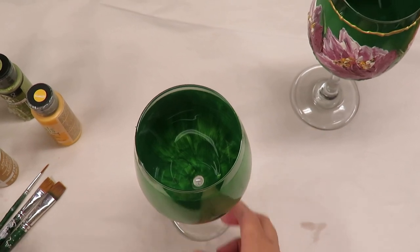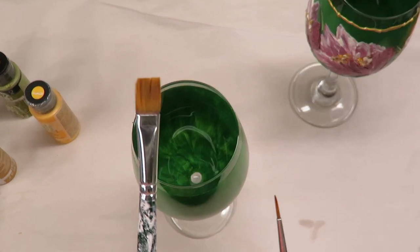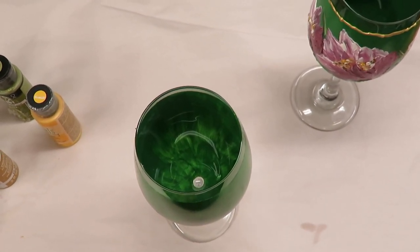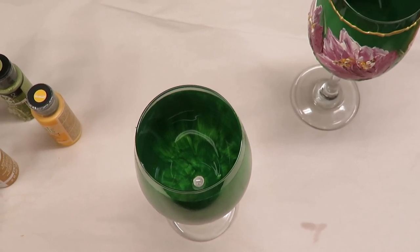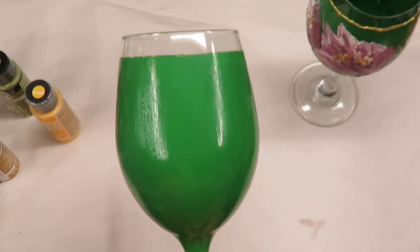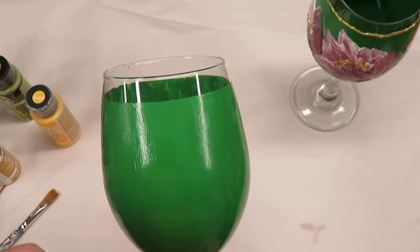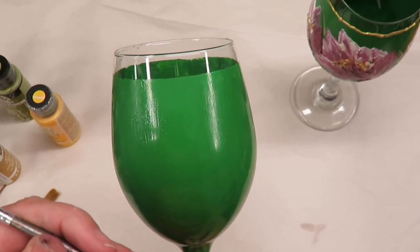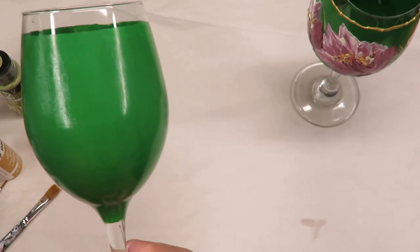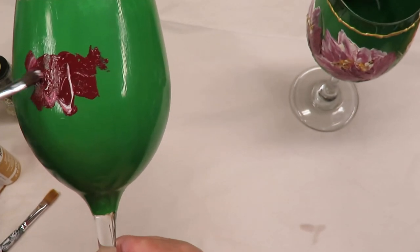I'm going to start off with my flat brush, which is a 12-flat brush, and then I'm also using a liner brush. Both of these are One Stroke but I'm not sure of the exact sizes. I'm also using one of my Dynasty brushes — these are all in the number 71 series — but this is one of the smaller ones. I'm going to use this to do the base of the flower.